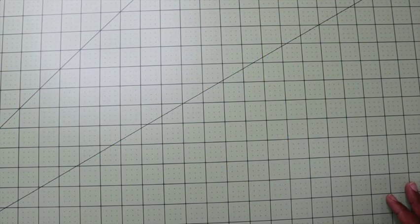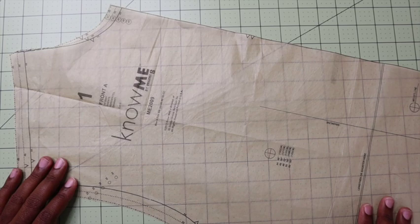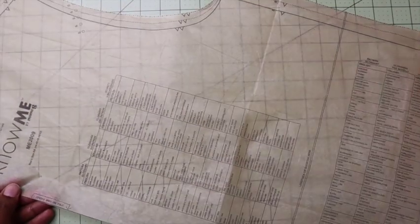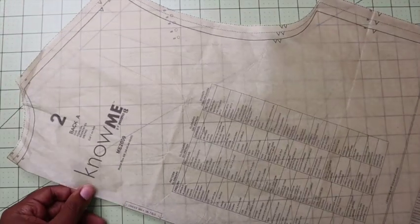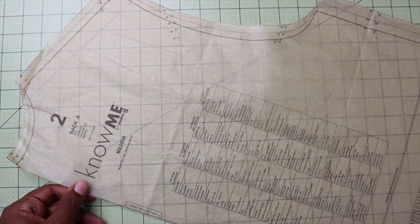Let's review our pattern pieces and what we need to cut. You will need piece one, which is the front — you will be cutting two out of the body fabric. You will need piece two, which is the back — you will cut one on the fold out of the body fabric.